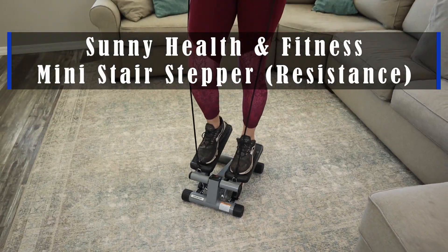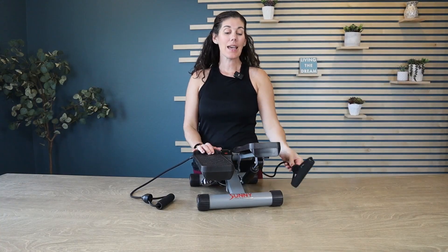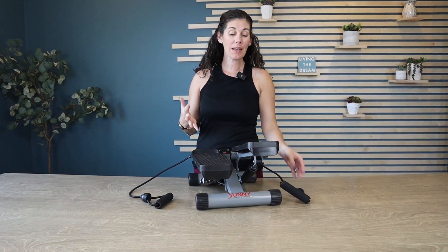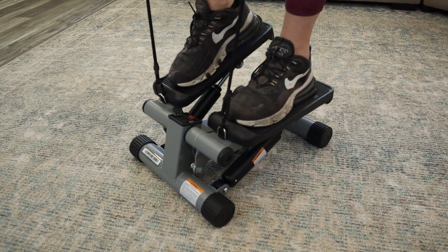Hey guys, this is the Sunny Health and Fitness Mini Stair Stepper with resistance bands. Sunny Health and Fitness is a company that is kind of just a no-frills — here's the basics — but they do their job and they do it well.